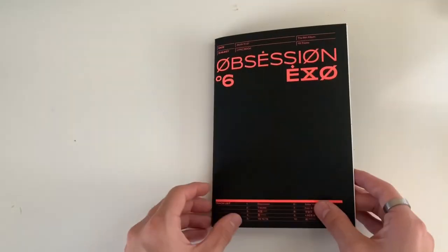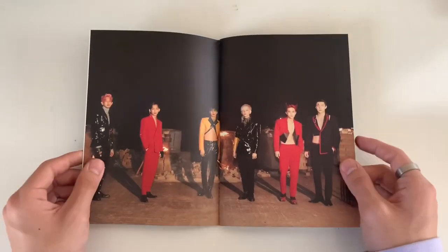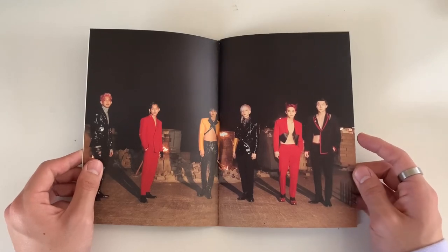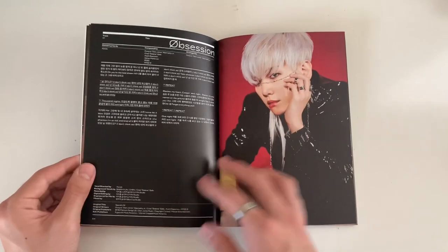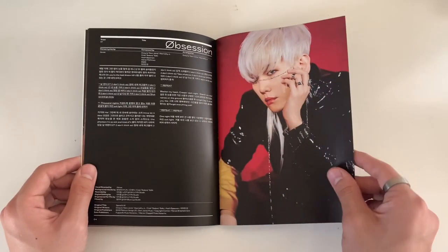This lyric book looks so weird - it's so empty. I'm so used to EXO being a big group and now there's only six of them right now. I like how for the XXO version they put like a slash over the O.